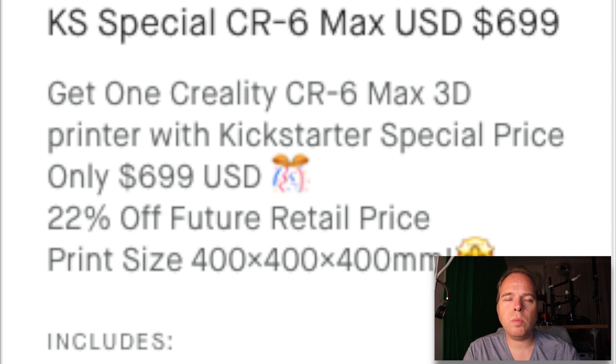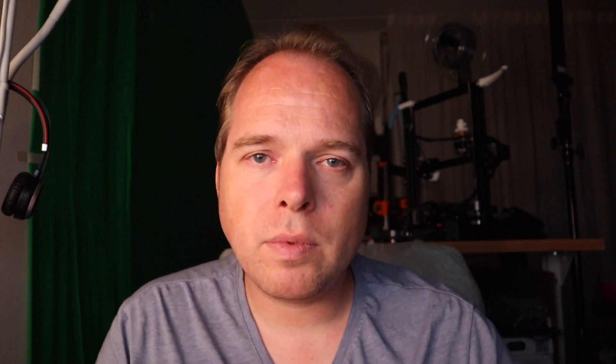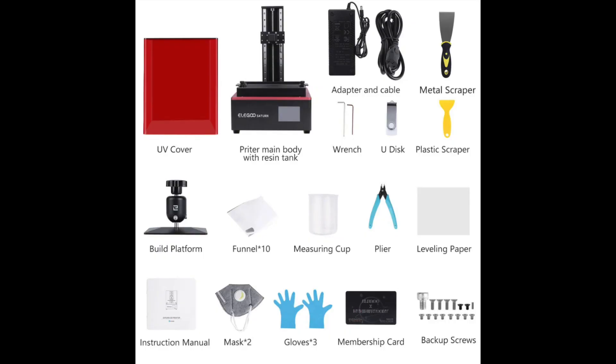The printer comes standard with a 32-bit mainboard. The Kickstarter campaign price was $699 US dollars, and the retail price will be around $850. These machines will ship around October 2020. At the time I watched the Kickstarter page, they had sold over 406 machines out of the 500 available for the campaign. I think they waited until the last moment to list it because they have a limited number of CR6 Max printers. I'll put a link to the Elegoo Saturn pre-sales website in the description so you can check it out and order at $300 or $400.